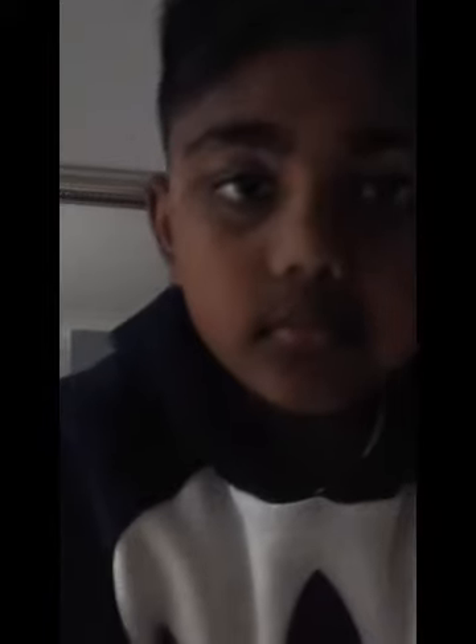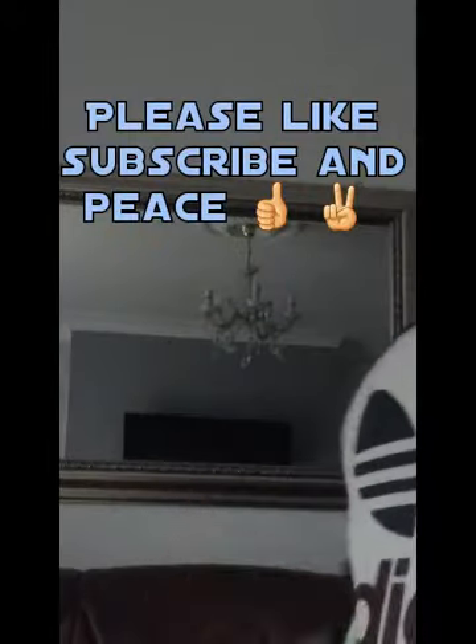Tell me what video I can do next — a gaming video, an outside in the garden video, a fidget spinner video, a Q&A, a Would You Rather, challenges — there are lots of videos I can do. Please like, subscribe, and peace!